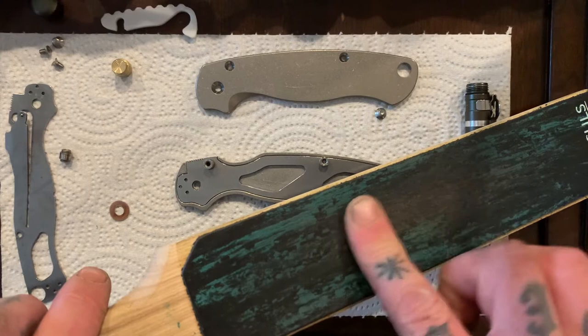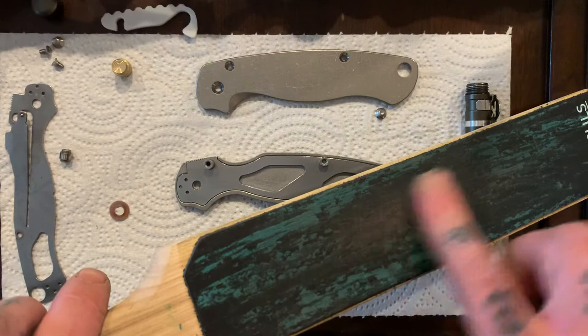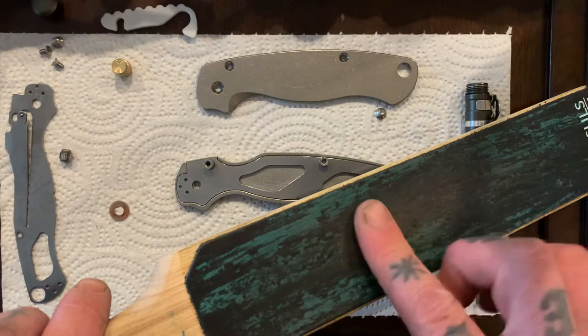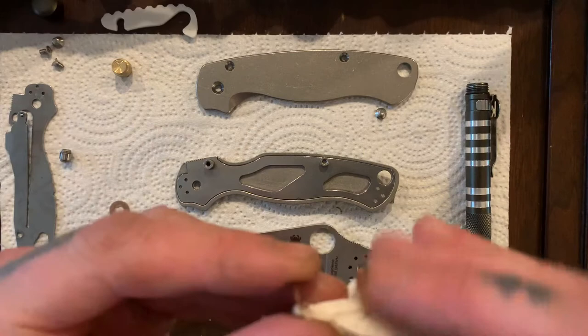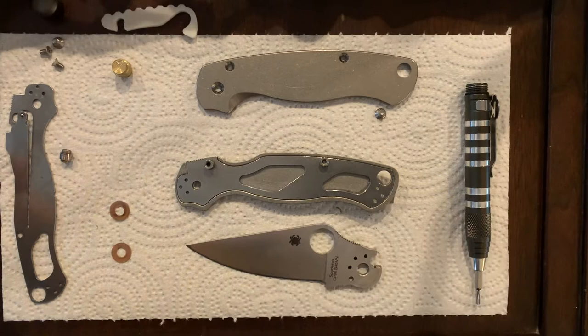Lately I've been moving away from taking knives with ball bearings in the pivots to work, because I end up having to clean them out too often. Even though I usually blow them out with compressed air before I go home, there's a grittiness that gets in them and I think it's pretty unavoidable with ball bearing knives. So I'm getting back to just carrying knives using phosphor bronze washers instead — they're much better at resisting grit and grime. Our washers are nice and shined up.